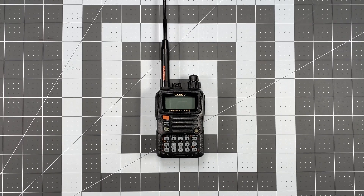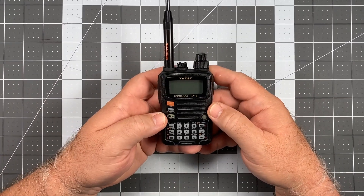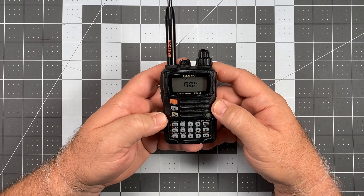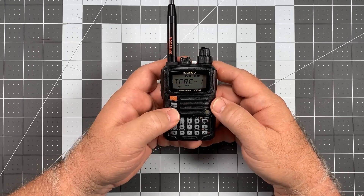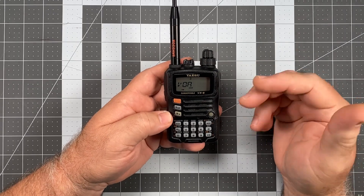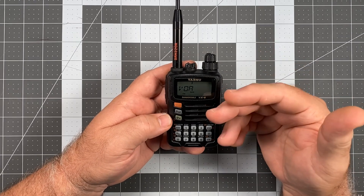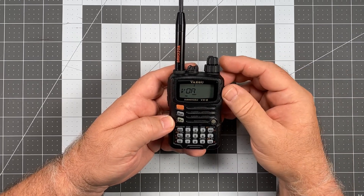In the last video I talked about how to access the special memory channels bank. To access that you just press the FW key and the 9 key — we're already in the shortwave zone when the radio comes up — and from here there are 89 shortwave channels available for you to monitor.